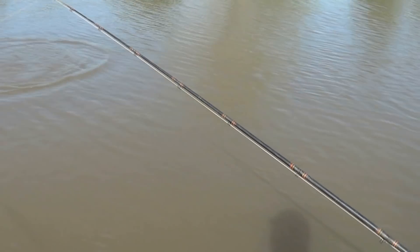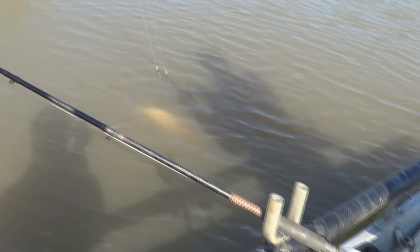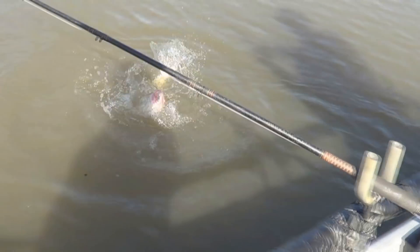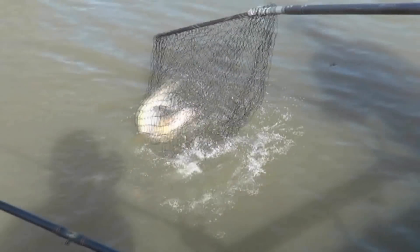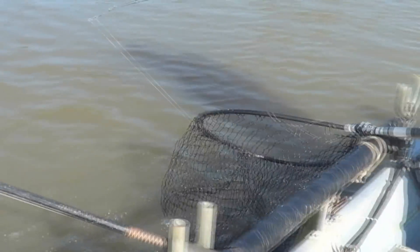Channel cat too. Oh, nice one — pretty looking catch. Got him. New spot, new fish.